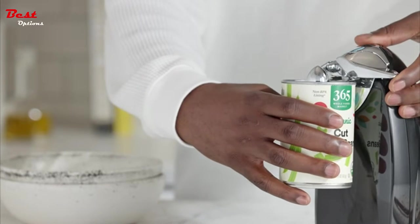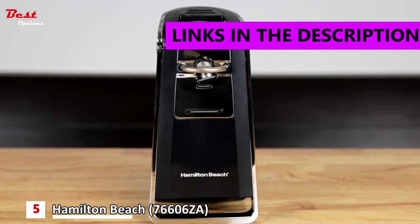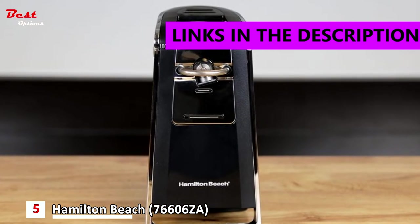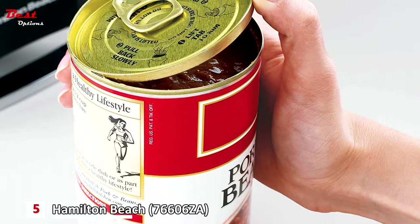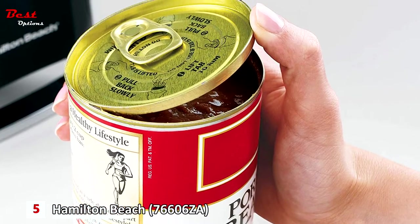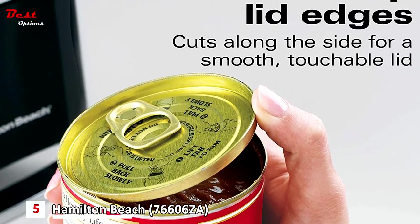The fifth product on our list is the Hamilton Beach Smooth Touch Electric Automatic Can Opener. This is priced at about $37. The Hamilton Beach Smooth Touch can opener easily opens both pop-top and regular cans with the slightest effort with just one hand, to make your life easier and save you time in the kitchen.